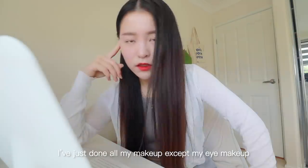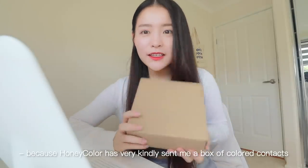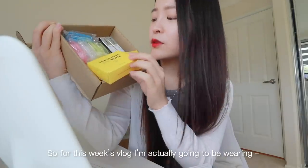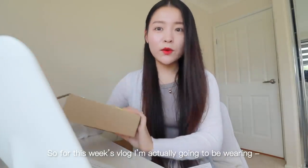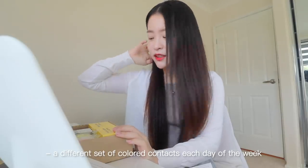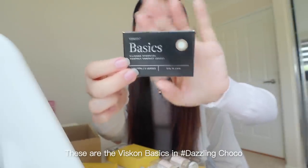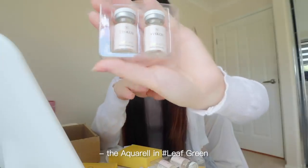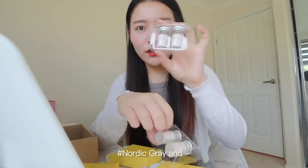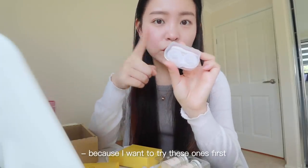Good morning everyone! I've just done all my makeup except my eye makeup because Honey Color has very kindly sent me a box of colored contacts. For this week's vlog I'm going to be wearing a different set of colored contacts each day. I picked five different sets: the Viscon Basics in Dazzling Choco, the Aquarelle in Leaf Green, and the Perfect Hue range in Blanc Gray, Nautic Gray, and Luxe Gray, which I've been soaking overnight.